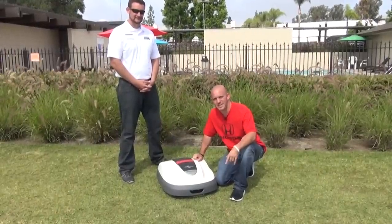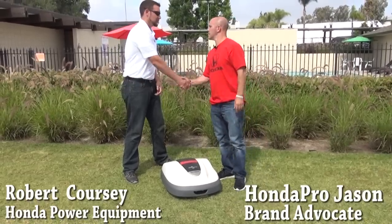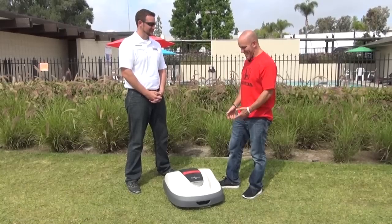Now let's check out Mimo and see what Honda's self-propelled lawnmower does. I'm here with Robert from Honda Power and Equipment. Good to meet you, man. This is cool.